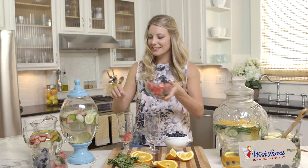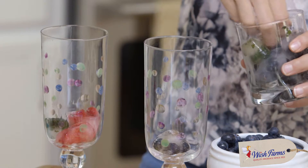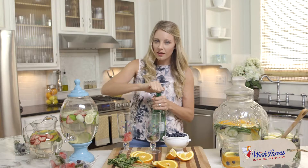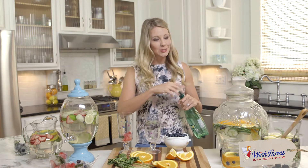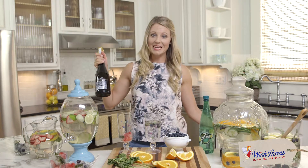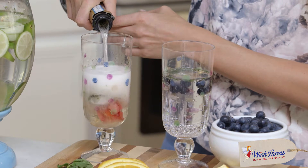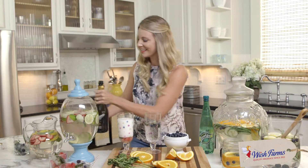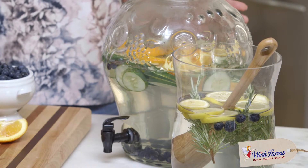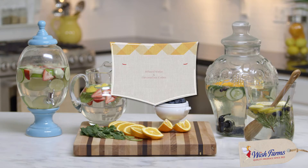How about blueberry with mint? Put it with club soda, and if you want to kick it up a notch — you know what I'm talking about — add a little champagne to your flavored ice cubes. Do good for your body this spring and give some of these flavorful waters and flavored ice cubes a try.